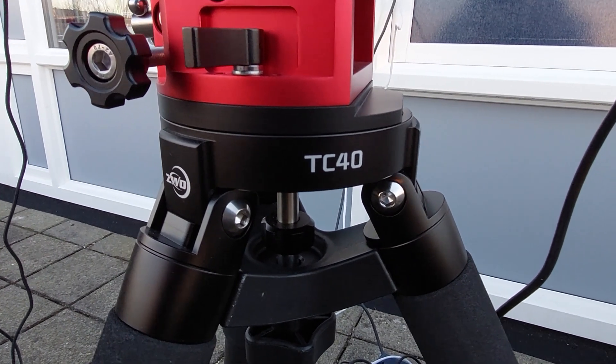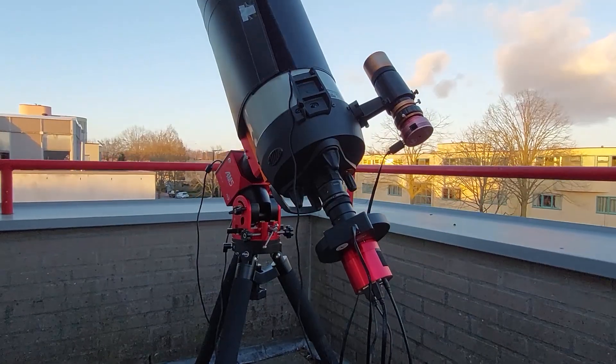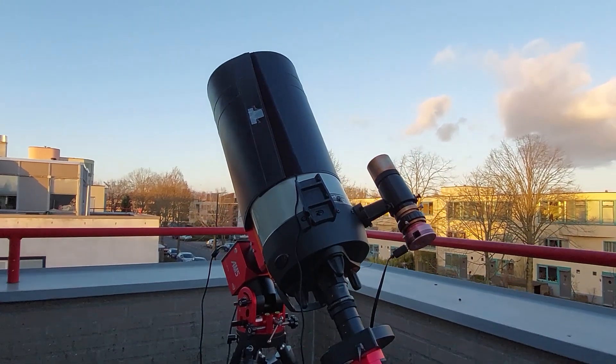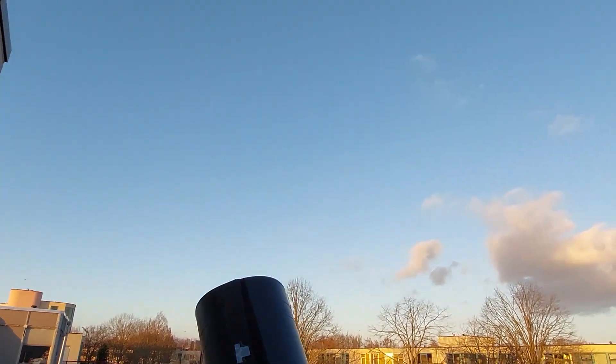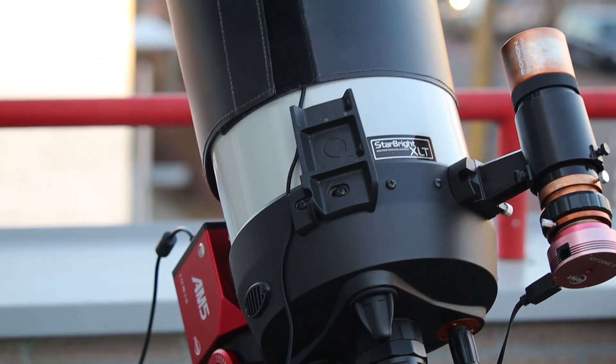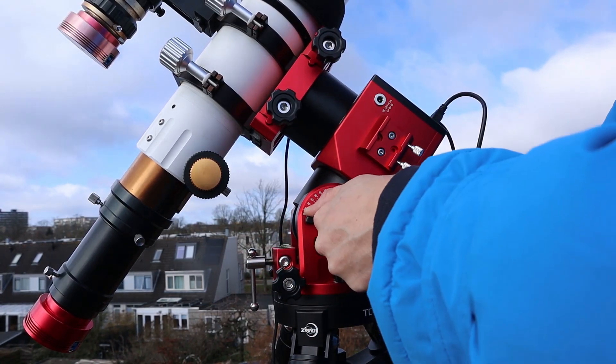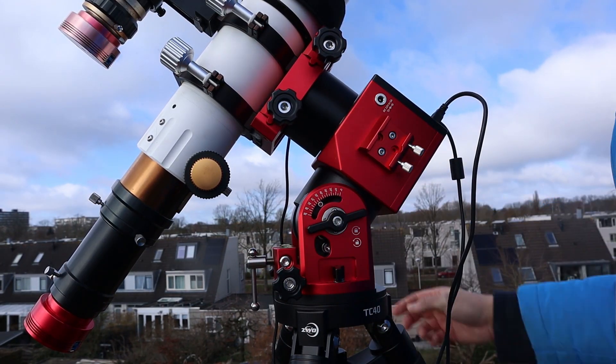Before I do so, I also want to give you my background story as to why I became intrigued by harmonic drive mounts like the AM5, after having used some good old German equatorial mounts like the Celestron AVX and the Skywatcher EQ6R Pro for years. I think that's useful because many folks like me are on the fence about staying true to their GEMs versus joining the harmonic drive mount revolution.